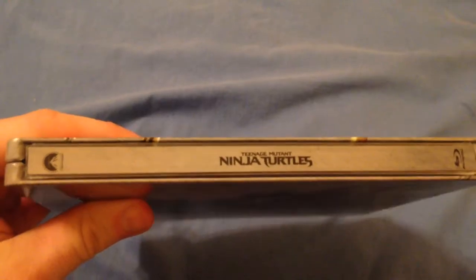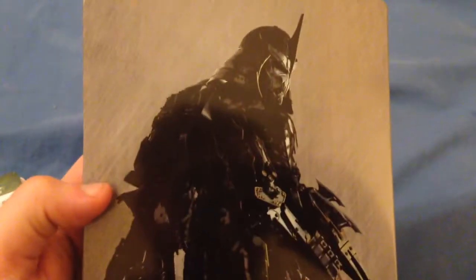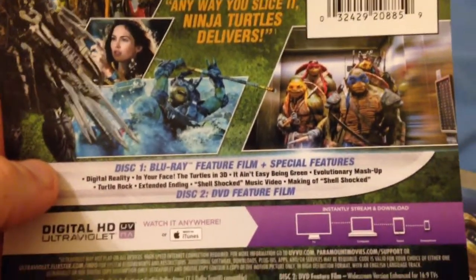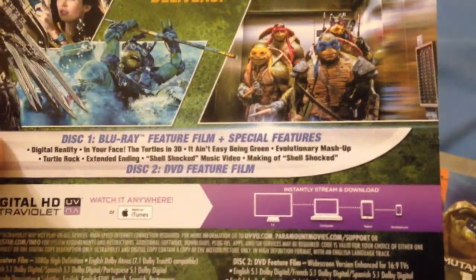There's the spine. And the back has Shredder — Super Shredder with all those crazy knives and things. Then here's the little back pamphlet I went ahead and took off. But if you want to read everything that's on there, here you go. It has a picture of the elevator scene which is one of the best scenes from the movie.